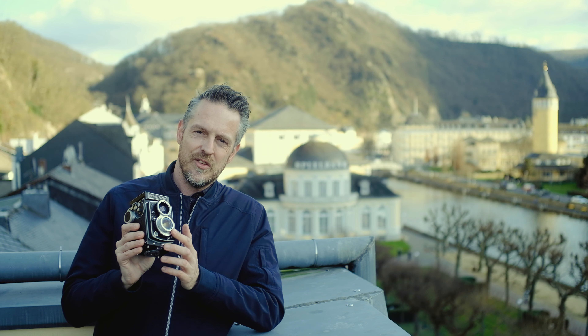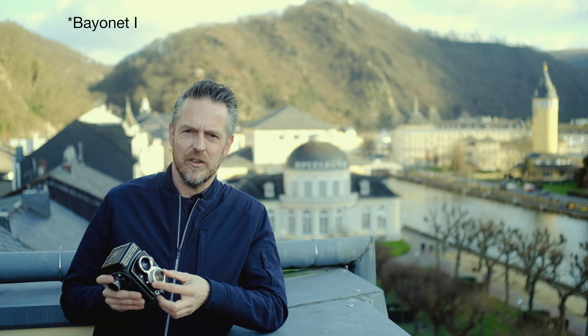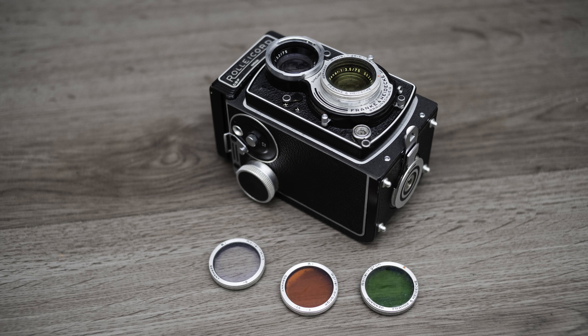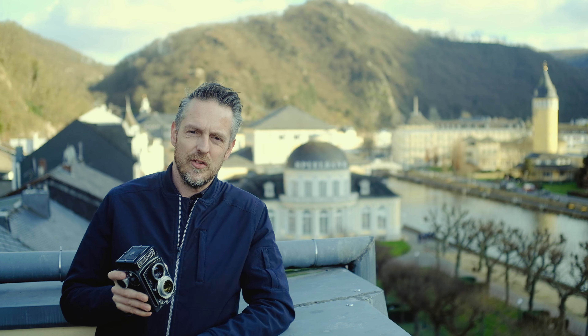Note all these nice original filters and attachments that Rollei was delivering for Rolleiflex and Rolleichord models. This is the so-called Bayonet 1, the smallest size. Other models have Bayonet 2 or 3, so the filters have a Bayonet mount. Fantastic — love it. And that brings me to the verdict: I really love this camera. It ticks so many boxes for me.